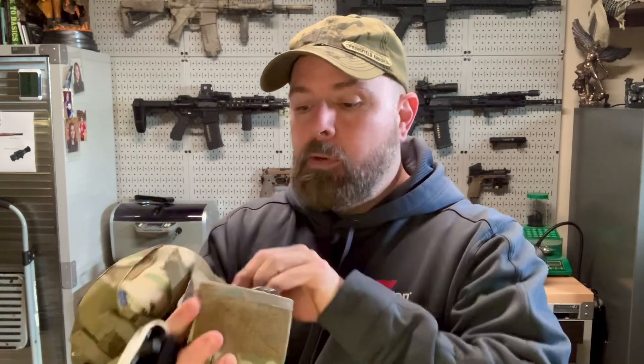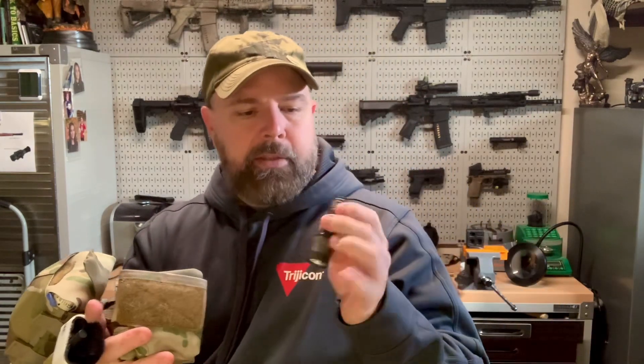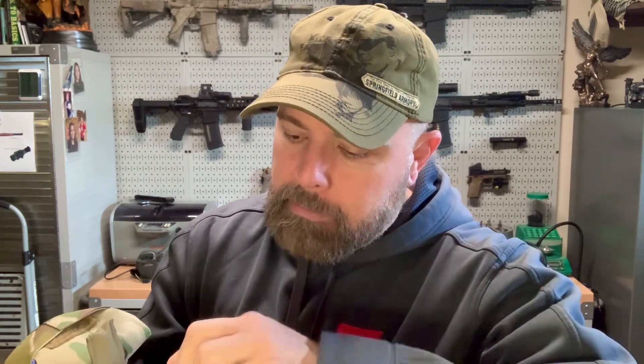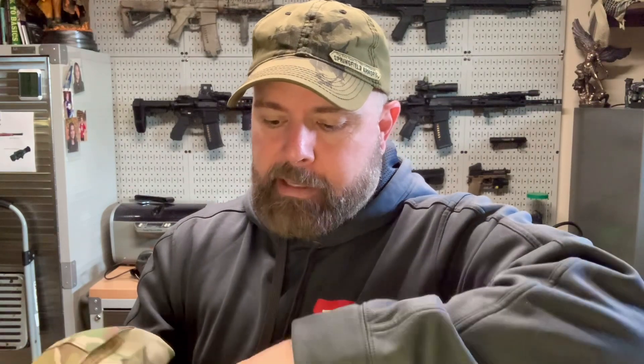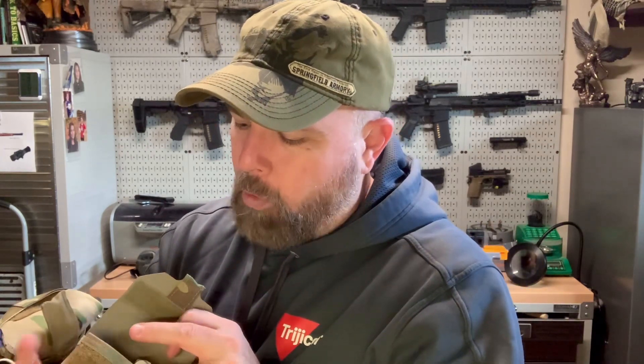Next up, also from Blue Force Gear, is the boo-boo kit pouch - I love these, they're so lightweight and small. In there I keep a Leatherman Wave multi-tool, which is always handy, a small Surefire flashlight - I think it's called the Executive Elite, an older model - and of course band-aids, which come in handy more than you'd think. Inside there are two loops to hang both items plus room for extras like neosporin or pre-cut tape.